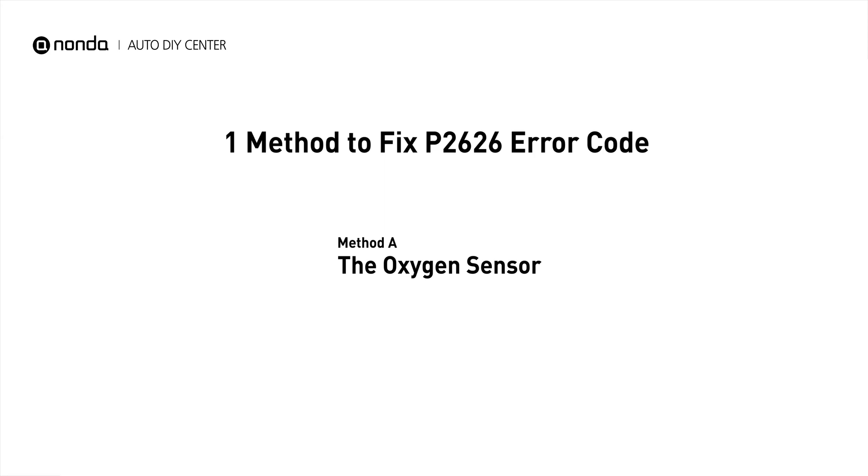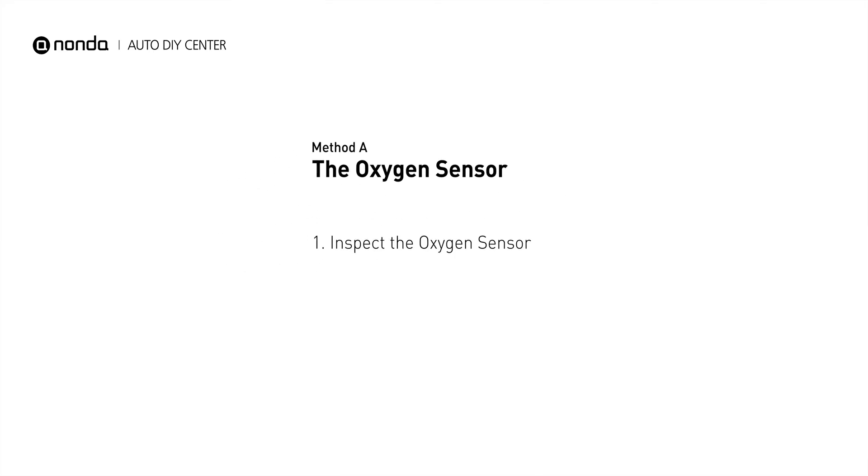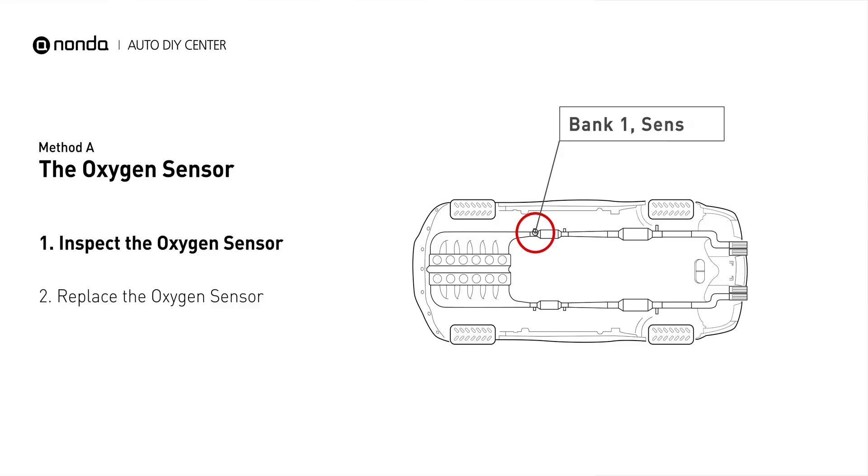Here is a simple DIY method you can try to solve this problem. Method A: the oxygen sensor. This oxygen sensor is located right before the catalytic converter. Bank one is on the side with cylinder number one. Sensor number one is usually the one in the exhaust manifold.